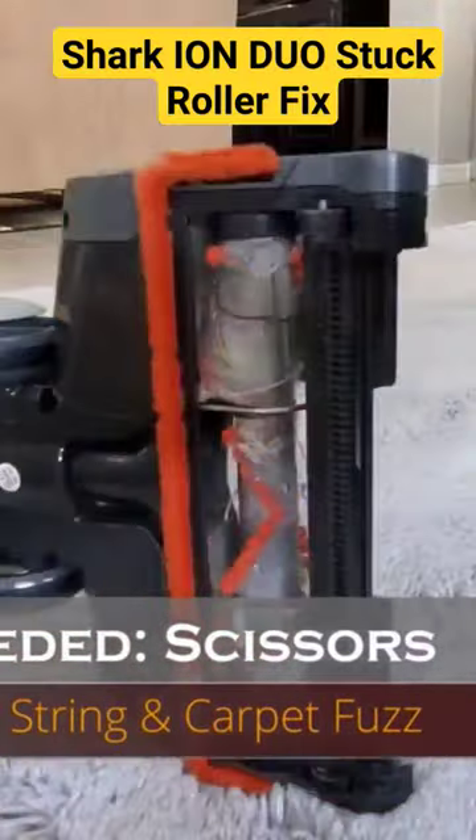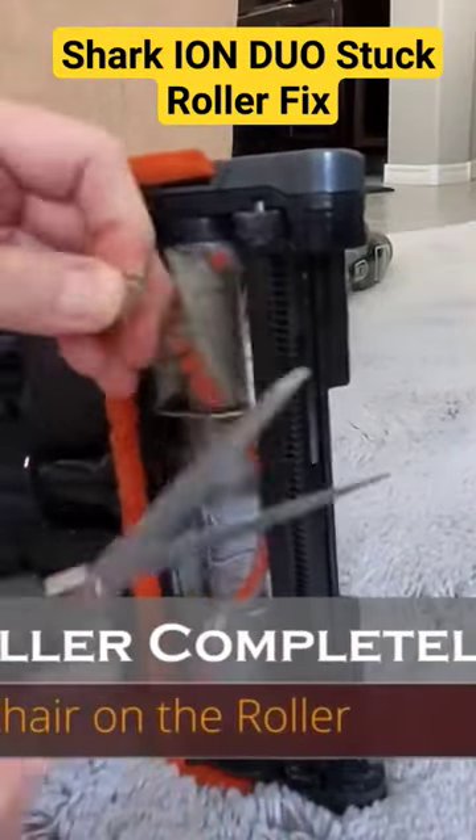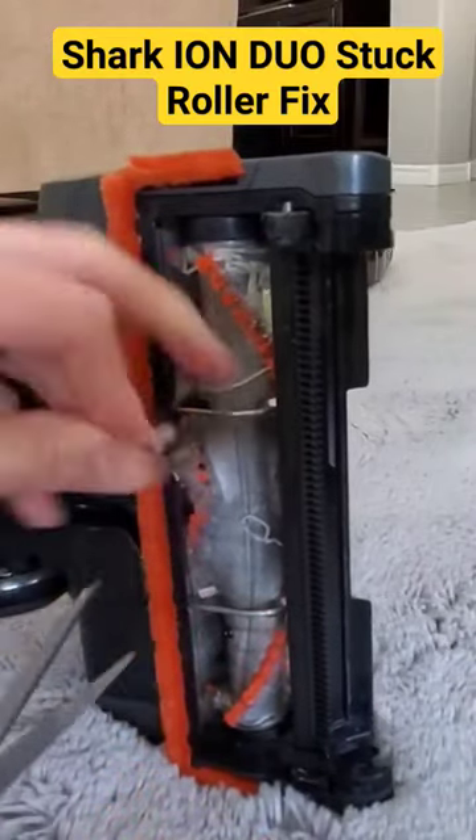Next, grab some scissors and cut away all that debris — hair, string, carpet fibers. Whatever's stuck in the roller, remove it thoroughly.